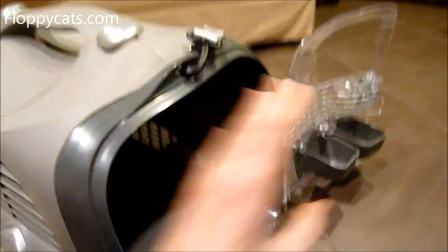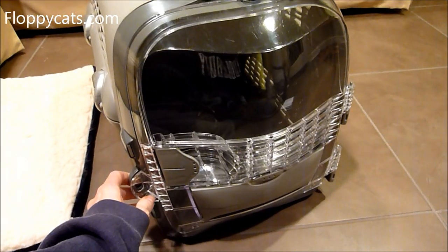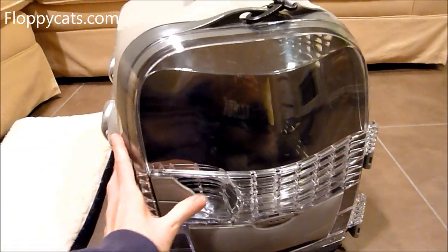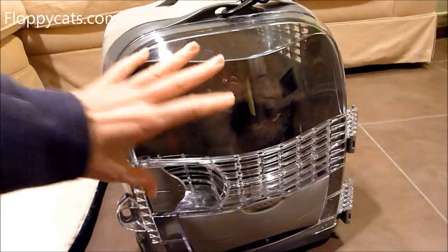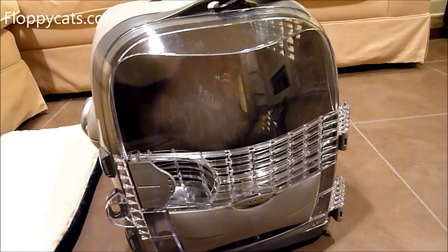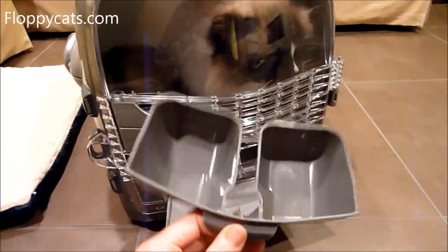So one of the cool things about this carrier — in addition to the door — I'm going to put Charlie inside so I can show you. Most carriers that I'm familiar with, hard carriers, have a metal door and that allows the cat to claw and scratch at it. But with this one they can't do that. And also it comes with this little food dish, which is removable.